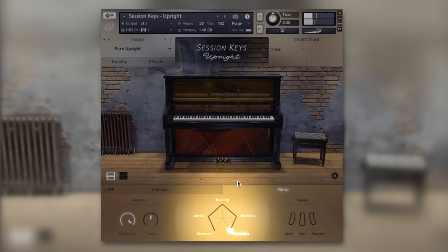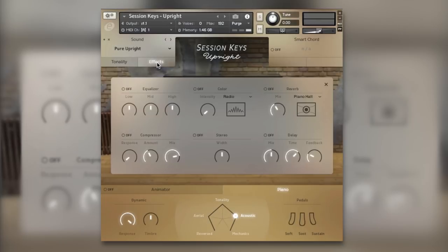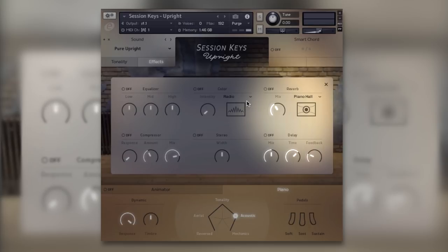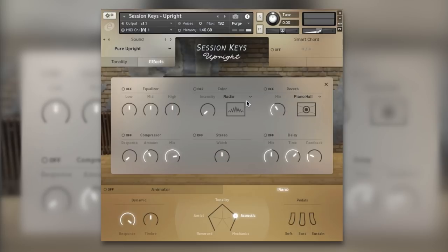This goes a lot further than just those five sounds. We've got a fully featured effects section at the top with equalizer, compressor, stereo width, delay, and reverb. But the real star here is the Color section — this is where you can take your piano sounds into completely different realms.